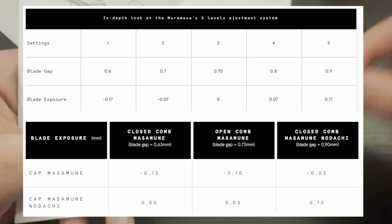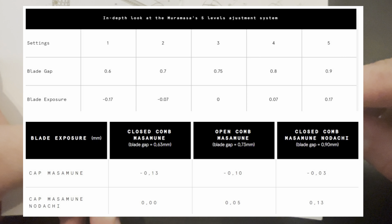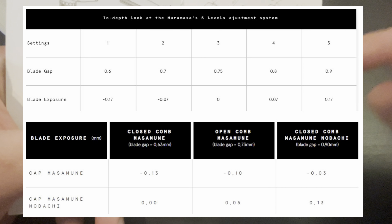I'll annotate it right about now. I have a side-by-side comparison with the Nodachi, the Masamune, and the Muramasa, so you can see that side-by-side.